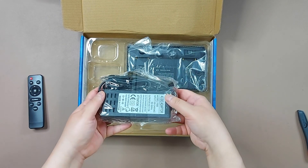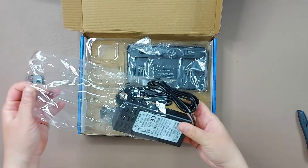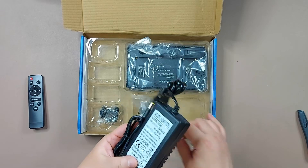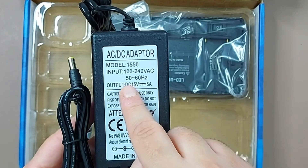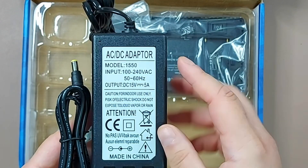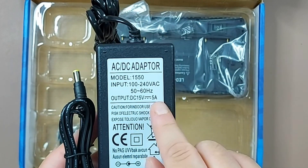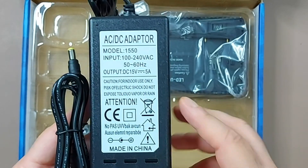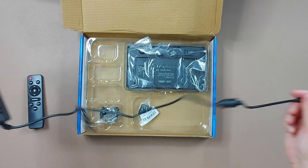This is the power brick. The input is 100 to 240 volts, 50 to 60 hertz. The model is 1550. Its output is DC 15 volts, 5 amps, and it's made in China.